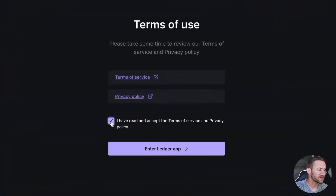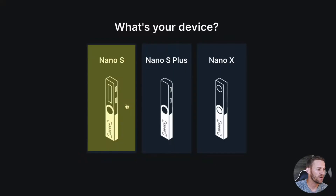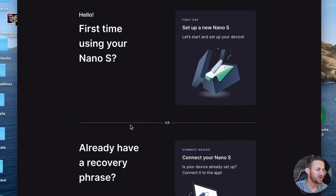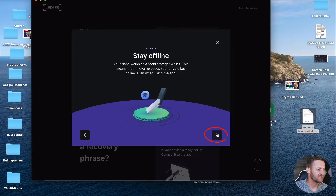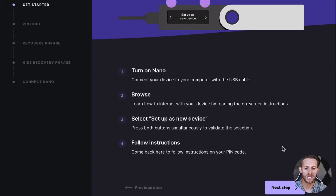Click Get Started, accept all the terms of use, and then select which device you have. Most devices are pretty similar, but you should know which one you have — this tutorial focuses on the Nano S. It's important to note right here it talks about a recovery phrase. That's what we discussed at the beginning — if you ever actually lost your Nano S. I'm going to assume you're setting up a brand new Ledger Nano S, so we'll go through all of the steps it gives you.